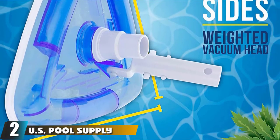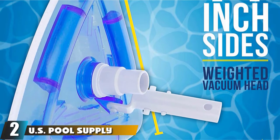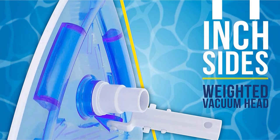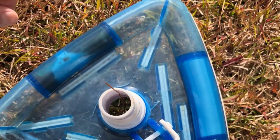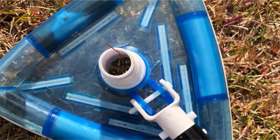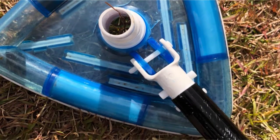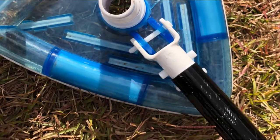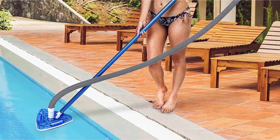Moving on to number 2, we have the Pool Supply Transparent Triangular Pool Vacuum Head. Featuring an amazing cleaning range, it is one of the most effective options on the market. Designed in a triangle shape, it can get into the corners and clear out the whole area of your pool. In addition, the see-through nature helps you not to miss anything. With the swivel head attachment, you can move inside the water with ease.